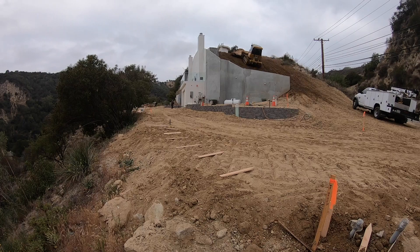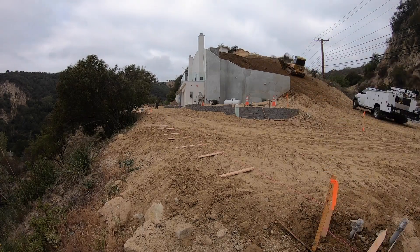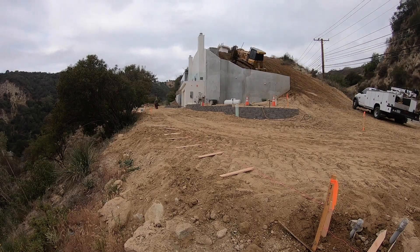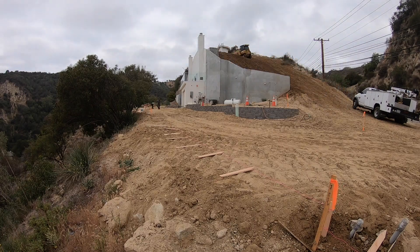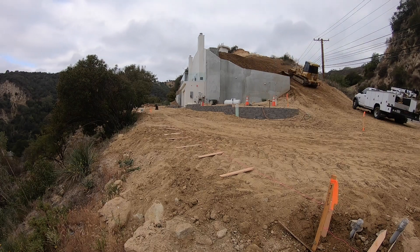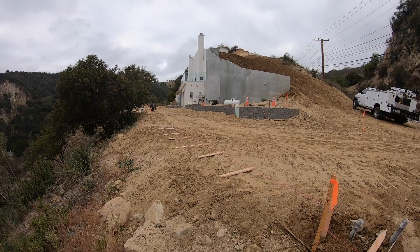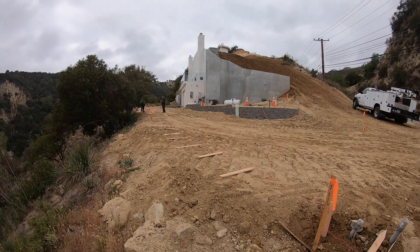By wetting down the hill, it makes it much easier for the dirt to stick together and become more solid, which is what we want. We want that dirt compacted so that when it rains, it doesn't erode away as easily. That's why you see us putting down so much water.